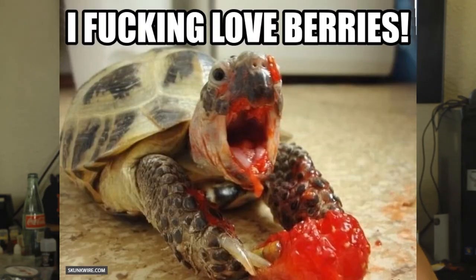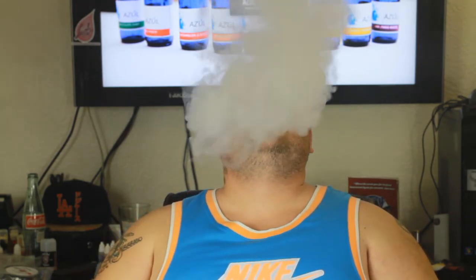This one's kind of self-explanatory — it's Wicked Berry, it's berries. Very good juice, another sweet juice. I really enjoy this one. All of these juices have great vapor production. Wicked Berry is self-explanatory — it's berries, it's good flavor, great vapor production, really good juice.